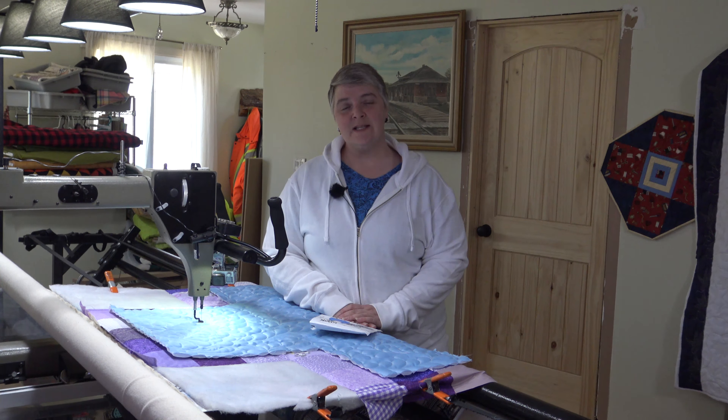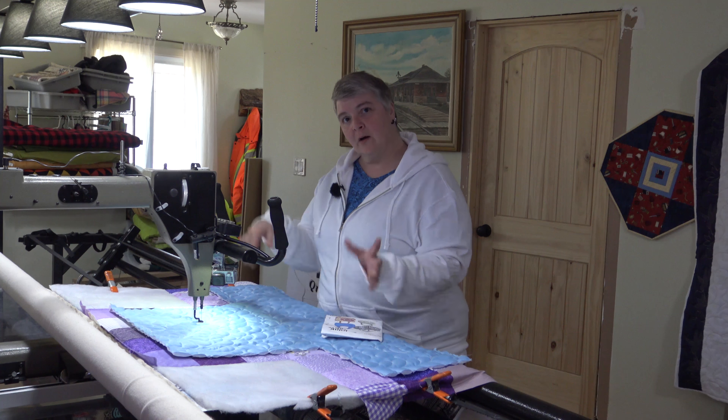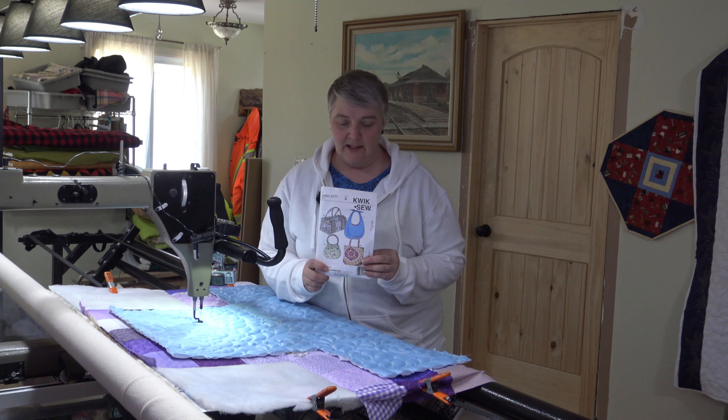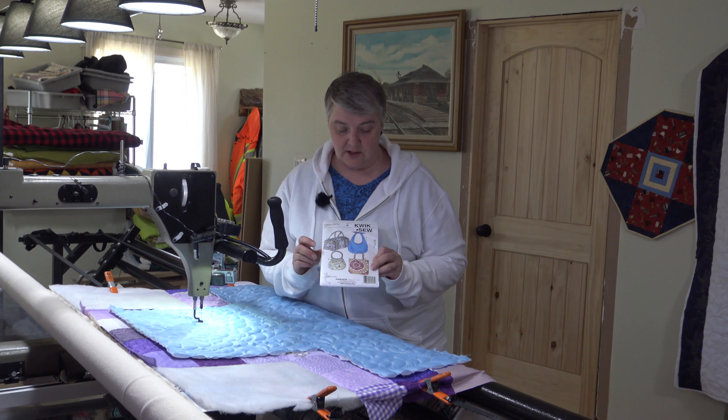Hey everyone, welcome to Long Arm Wednesday. I'm Lorelyn of the Mom and Pop Quilt Shop and we're very happy to see you here today. Today we're working on a kind of a reverse project that's going from the long arm to a weekend project. So in this pattern that I got from my friend Gildy — it was on the free table, so anyway she decided to share.